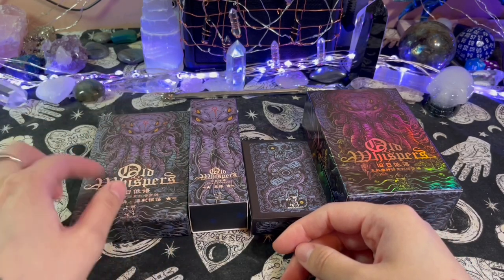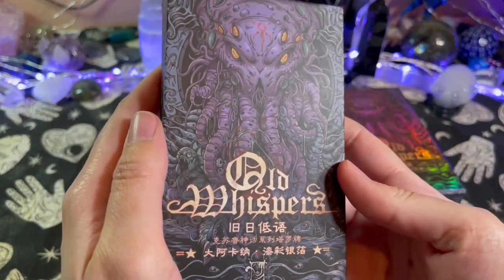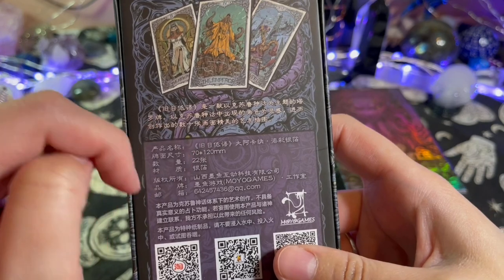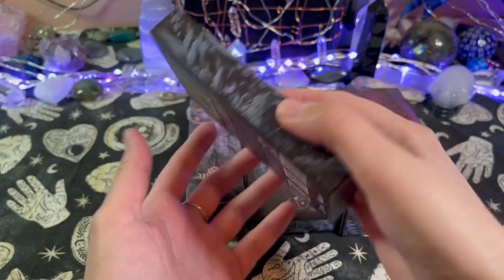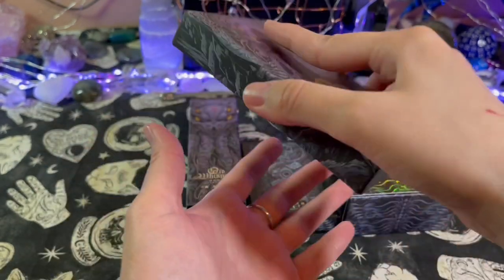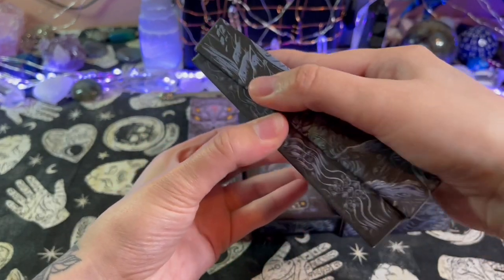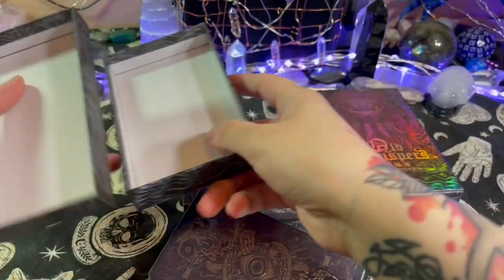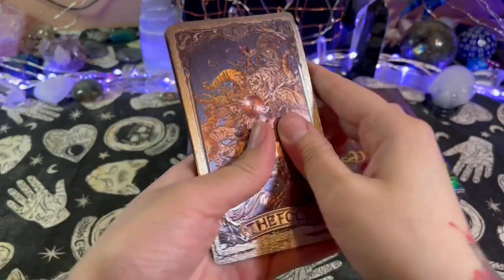Next we'll do this one here. I believe these are the metallic version — the boxes all have a nice matte finish too. I can't read the text — I don't know if this is Chinese or Japanese, my apologies. But I think these are the metallic cards. There's no little lip to open it, so this might take a bit. All right, I think we're getting it — yeah, that was kind of hard to open. More plastic, so these are totally metallic cards.